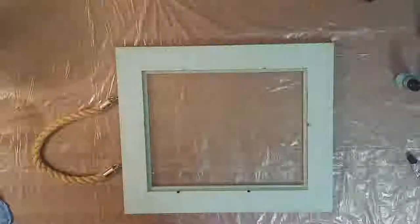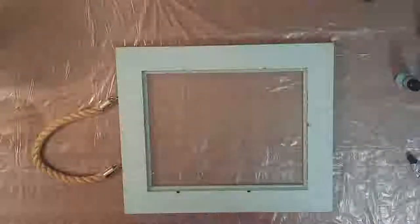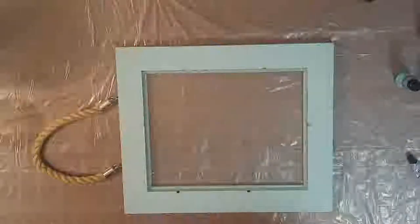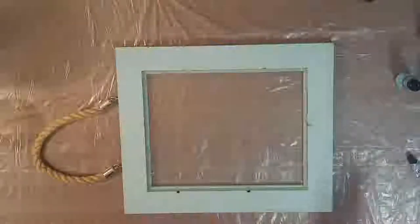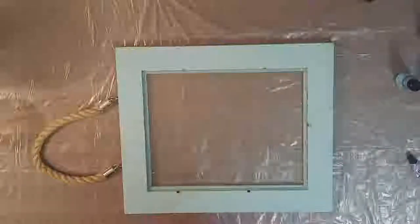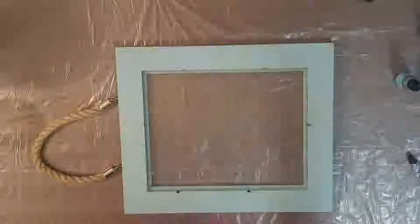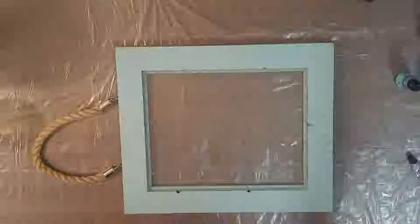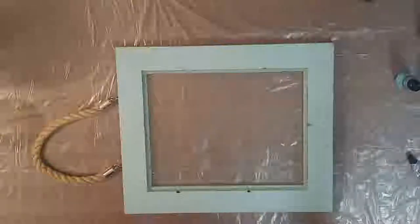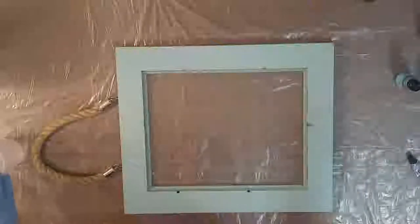Hi everyone, this is Rebecca and today I'm going to be doing a resin and alcohol ink pour and giving you some tips on how I save some money while doing my art. One thing to know is that I never go cheap on the resin itself — anything other than the best resin yellows, and even if you're saving money short term, it's not worth it when your resin ends up turning yellow and ruining your project.